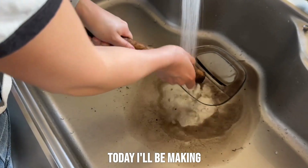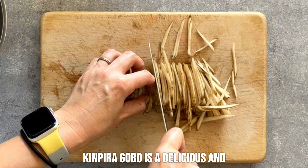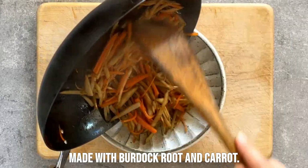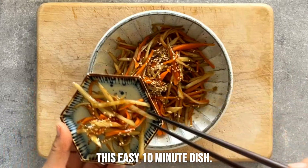Hi, safe day here. Today I'll be making kimpira gobo. Kimpira gobo is a delicious and healthy traditional Japanese side dish made with burdock root and carrot. Learn how to make this easy 10-minute dish.